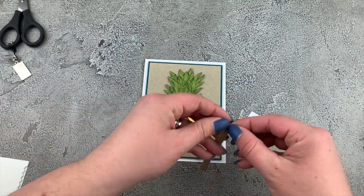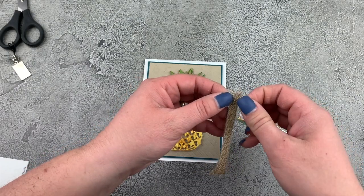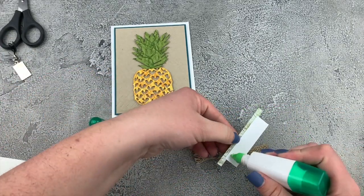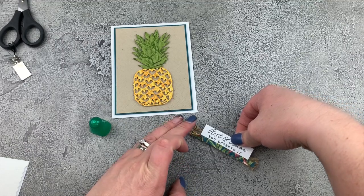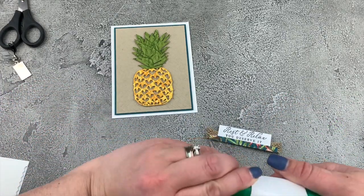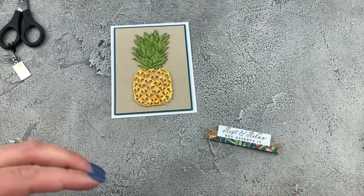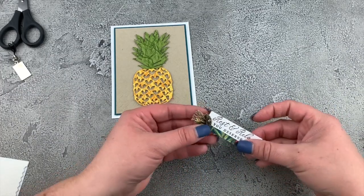I want to fluff up and separate these end bits, just like that. Now what I'm going to do is put some of my multi-purpose liquid glue along the backside here, because I want it to sort of soak into that burlap and attach these two pieces together. Of course we want our amazing little trinket on here, so I'll just put a glue dot on the back there and put that down. Love it!